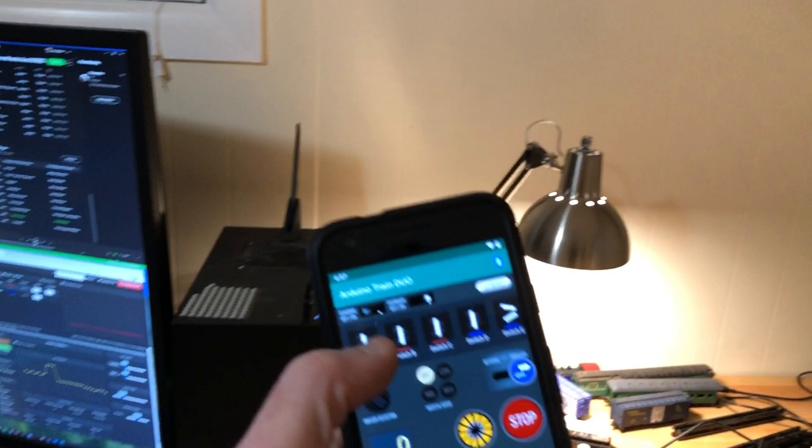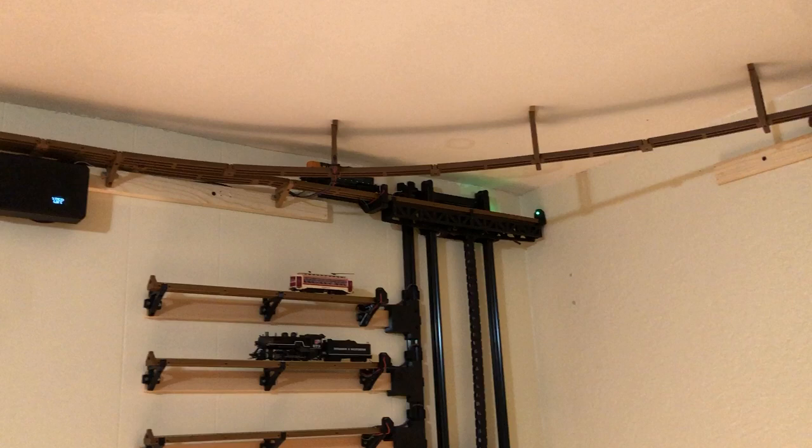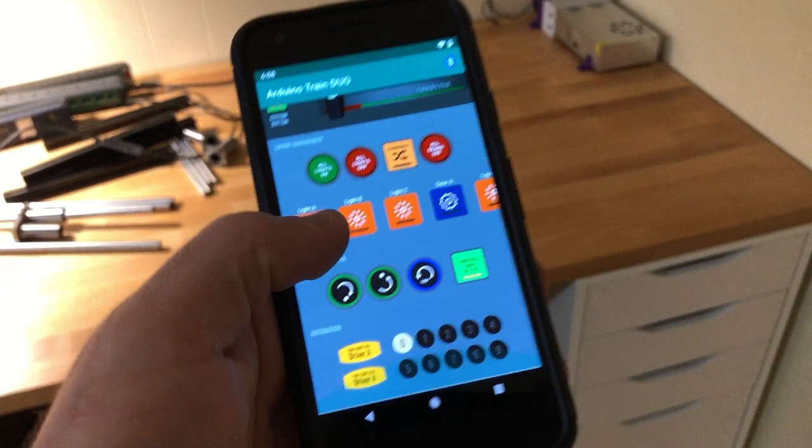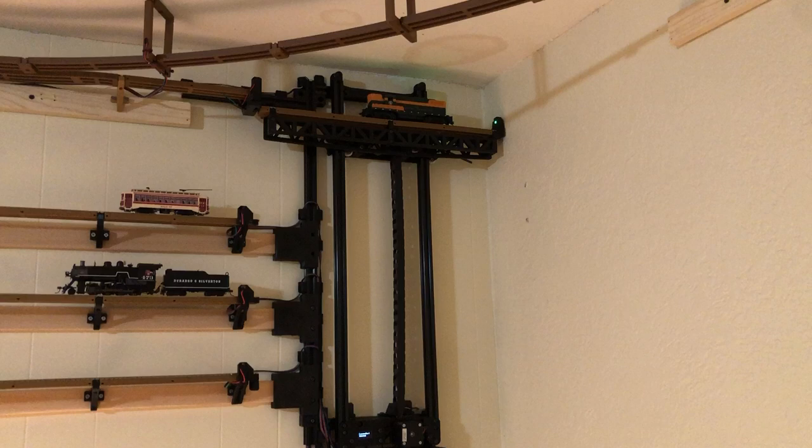We can drive up here, gotta switch our track, and go backwards, and manually load our diesel back on the lift. And at this point, all you gotta do is pick the other train if you want one, and hit go.